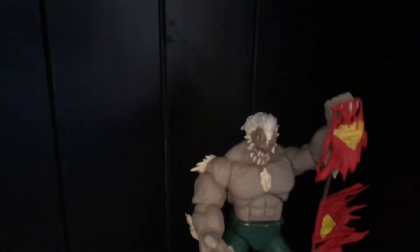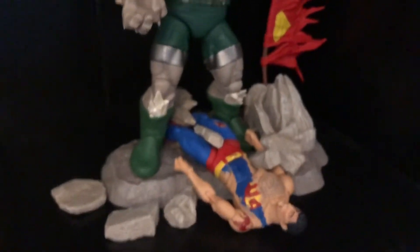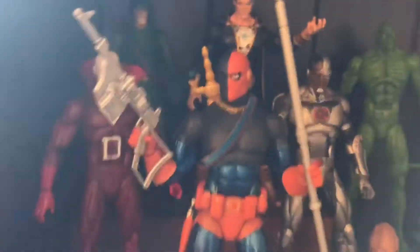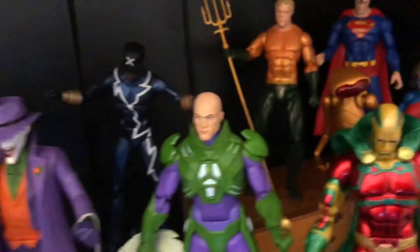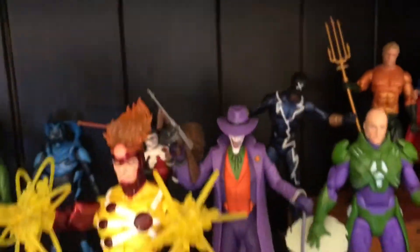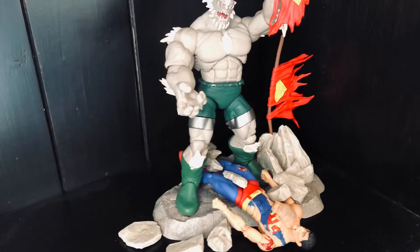And here it is displayed on the shelf — I'll probably move it around a bit, this is just for now. Doomsday's destroyed him — dead forever, apparently. There are some Spawn figures here, quite old ones. Here's where we are with DC Icons — there's the other Superman at the back. Pretty cool figures, and I'm pretty impressed with this one. Anyway, thanks for watching. Bye.